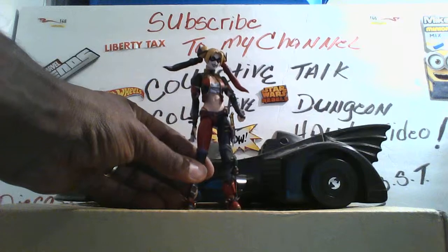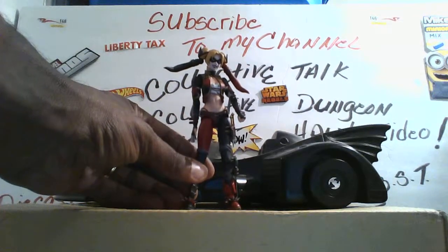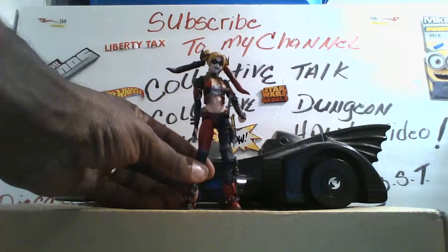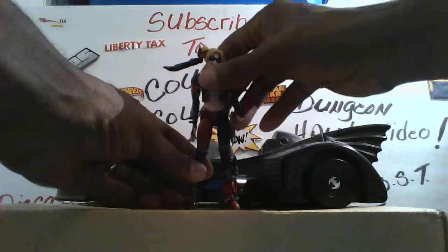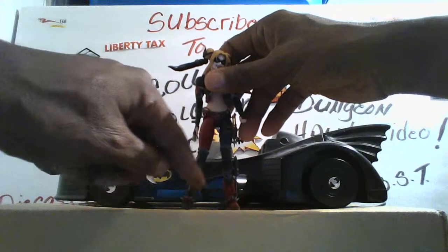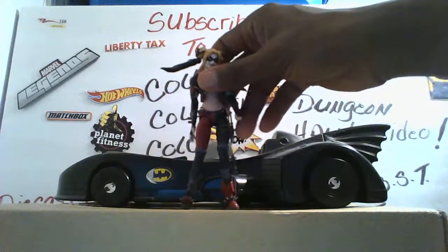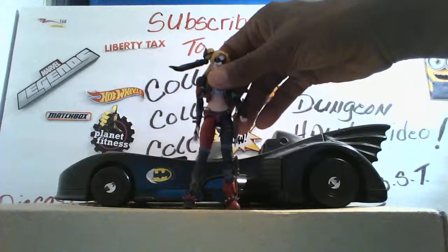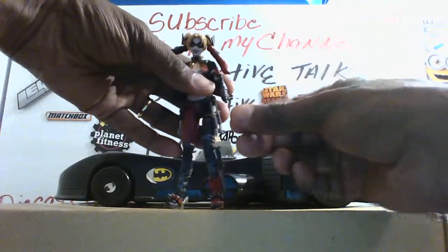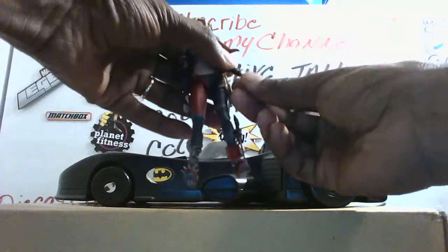Right off the bat, I want to tell you it's a very well-sculpted, well-made figure. I don't see any paint mess-ups or anything like that. I'm going to give you a couple of warnings before I go through the articulation. If you see her spikes down here on her shoes, they're very, very sharp, so be careful when you are going to pose her. When you do remove the hands, the pegs are kind of small, so be careful. It is sculpted into the hand, so it should be easy to pop on and off — just be careful.